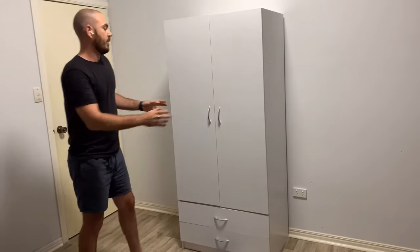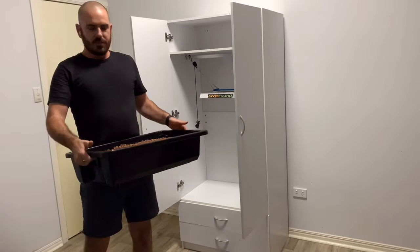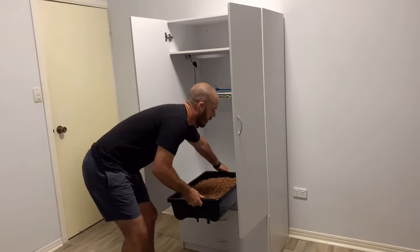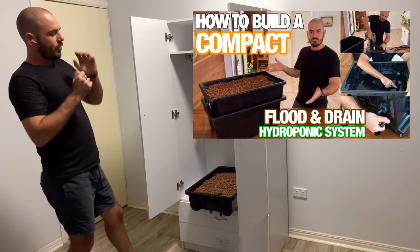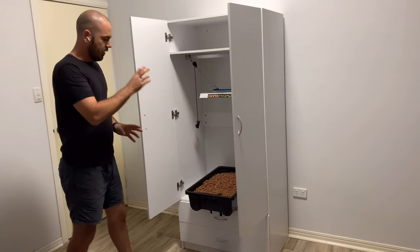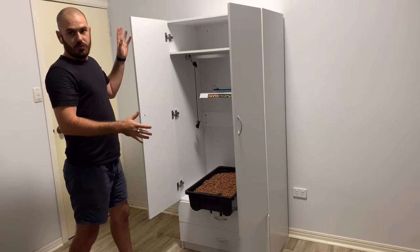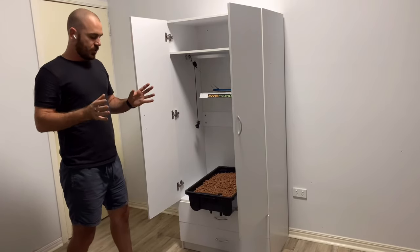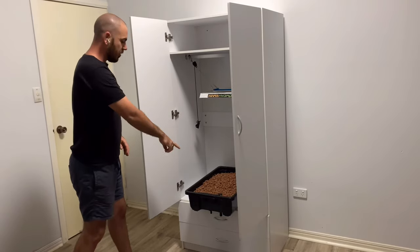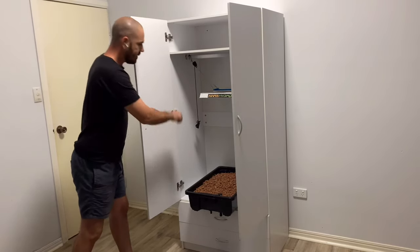For the hydroponic flood and drain bed at the bottom of this build, I'll be using this compact flood and drain grow bed that I created in a previous video. I'll include eBay affiliate links for all the products used in this video to build both the flood and drain bed and the stealth wardrobe build. First things first, we're going to cut holes for the vents and the flood and drain inlet and outlet in the side and the base of the wardrobe.